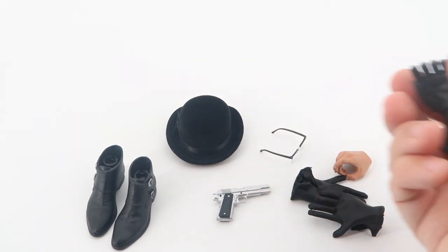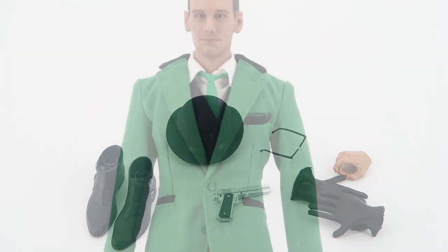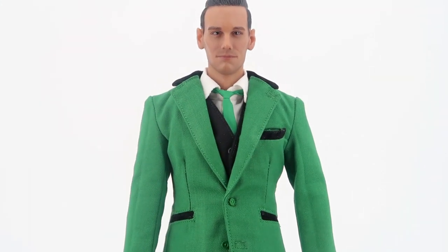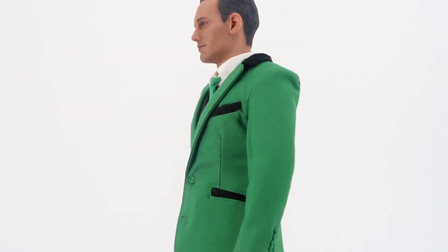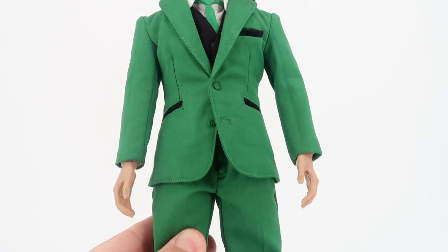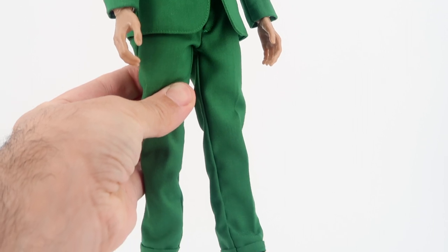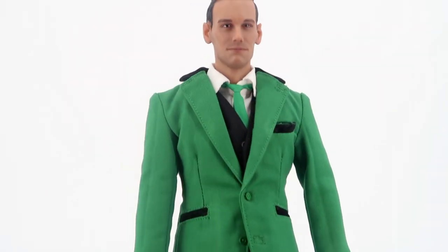I will use the hands from Bank Robber Joker because I think the included gloves don't look good at all. Taking an overall look at the figure, the coat looks pretty nice — it's not any special material, but it does the job well. I think overall the figure looks pretty nice for a third-party company and for the price you pay, especially for the head sculpt.